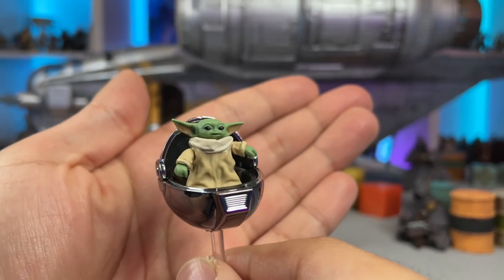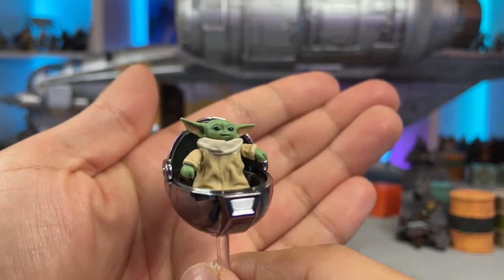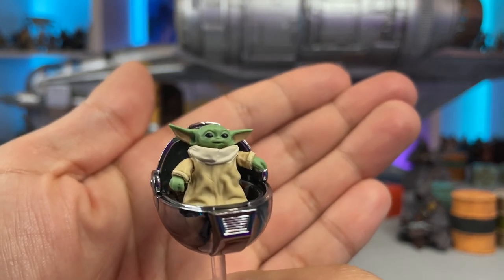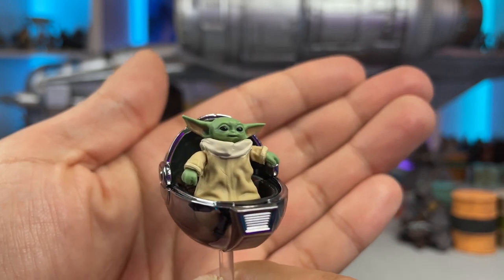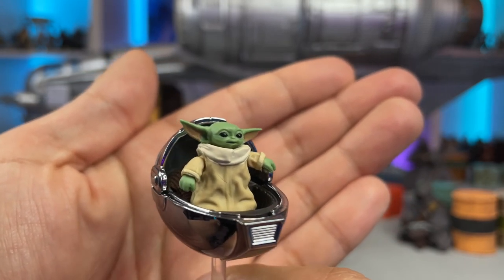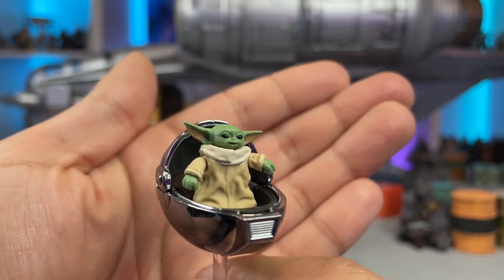Here you have Grogu in his vac metal pram looking pretty awesome. I like this sculpt of Grogu — I think it looks really cool. I like the expression on his face; it's a nice little smile smirk going on, he looks kind of happy. It's very similar to what's going on on the card, so I appreciate that.